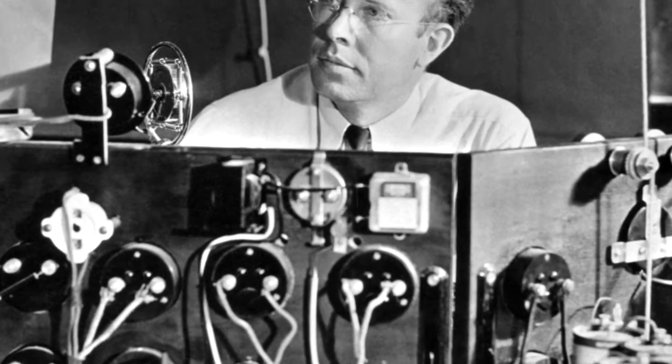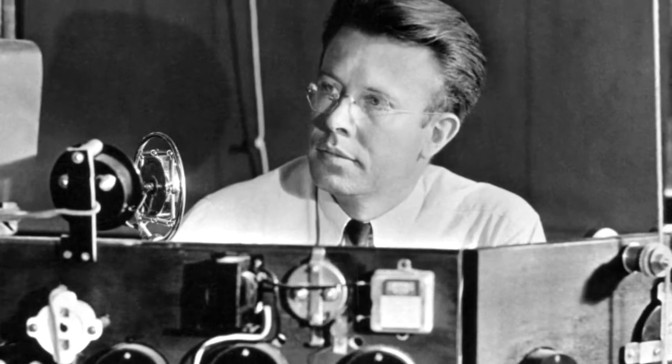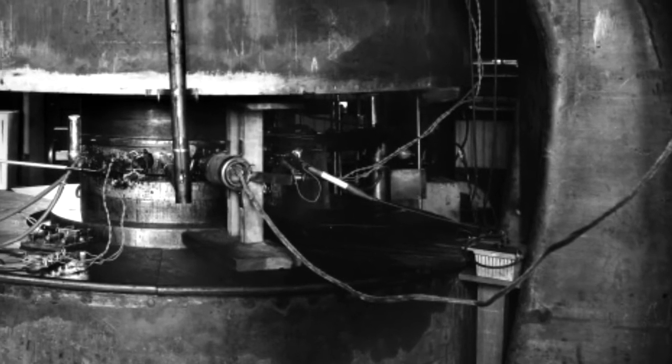Then he goes to Berkeley, California, and he talks to Professor E.O. Lawrence, who is Mr. Enthusiasm — "By gosh, I'm quite sure we can do this using a modification of a cyclotron that I developed." And he explains this to Groves.